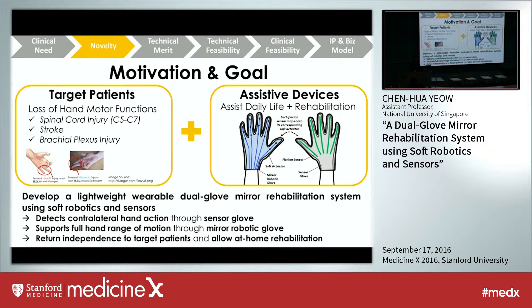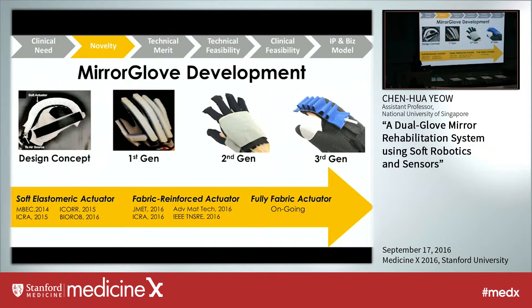This is the mirror glove development happening in my lab. We initially started with a first-generation design concept by simply attaching soft actuators onto the glove. In the second generation, we refined the entire glove design, making it more streamlined with the soft actuators now embedded into the glove. Most recently, we have embarked on a third-generation design where the entire glove plus actuators is fully fabric — lighter and more effective. These are the conference and journal papers supporting the glove development over the past three years.